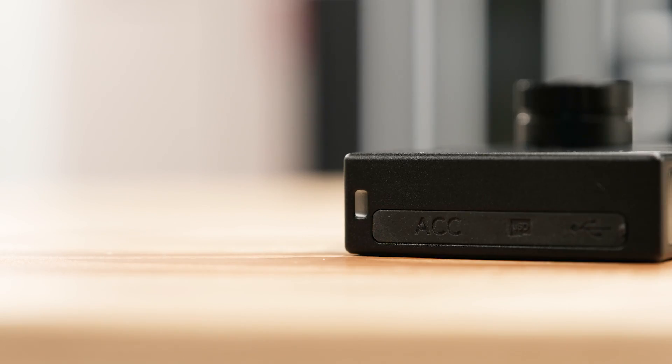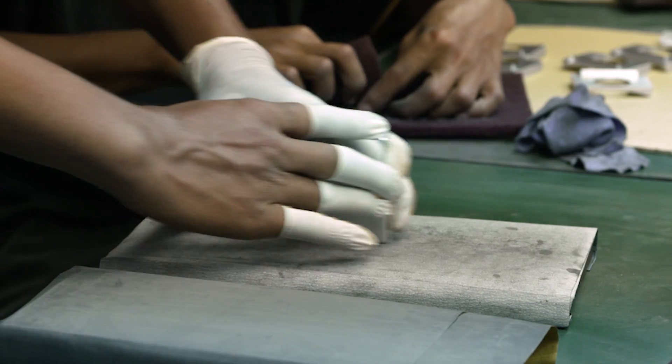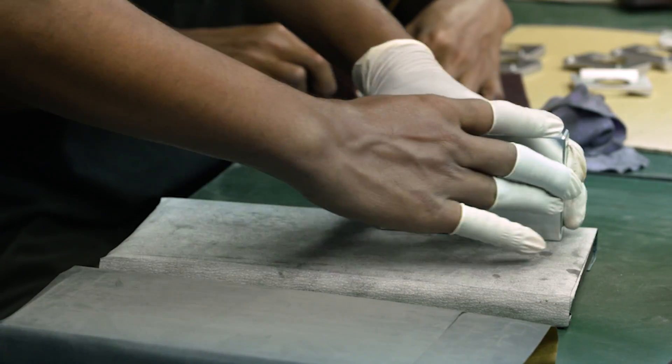The camera strap holes are machined directly into the camera chassis for a seamless design. The tripod hole is aligned with the sensor, like those found on high-end DSLRs. The fingerprint resistant finish is applied professionally by hand.